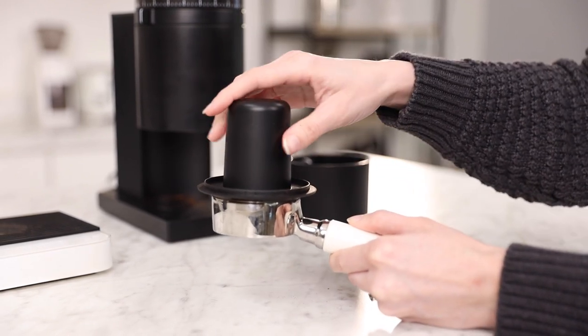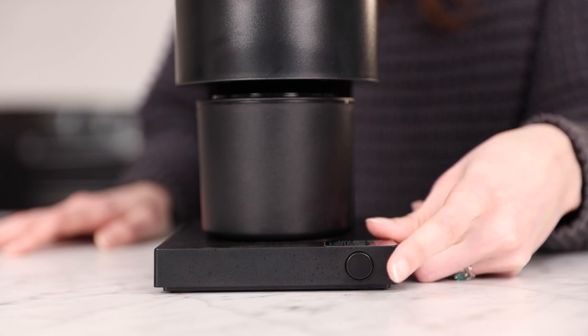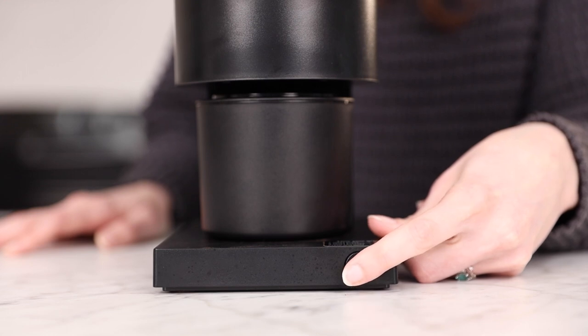It has a timer start button on the bottom front of the grinder. To work it, you'll do one quick press to grind for 30 seconds, two quick presses for 60 seconds of grinding, three quick presses for 90 seconds, and press and hold for two minutes of continuous grinding.